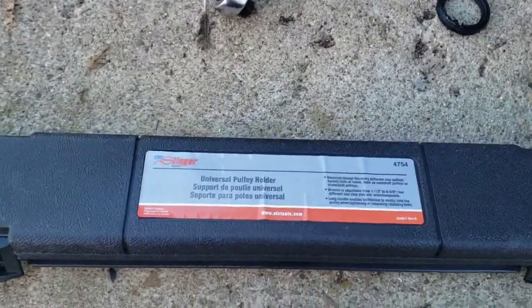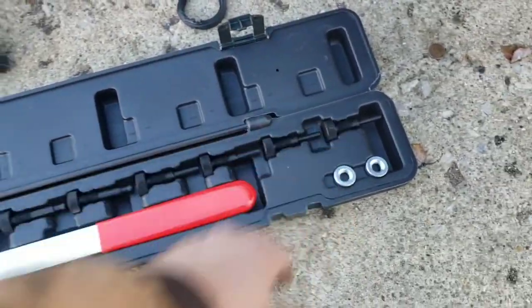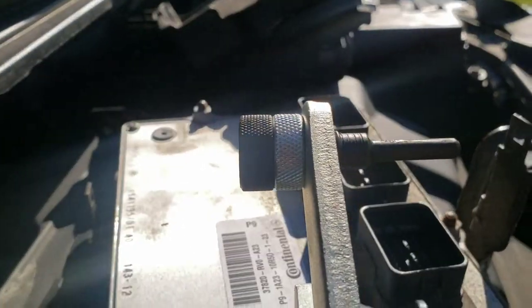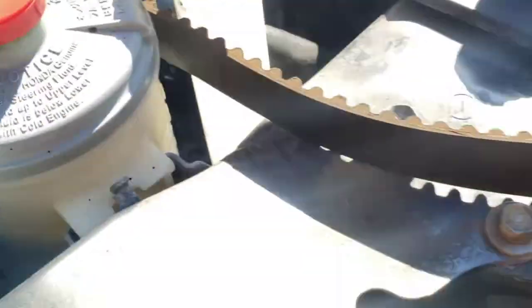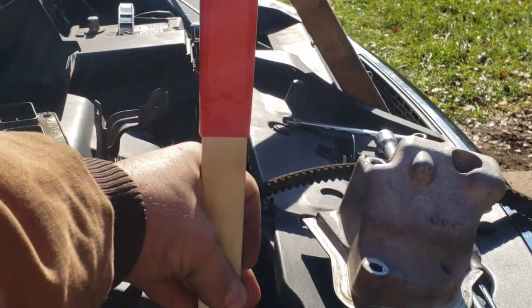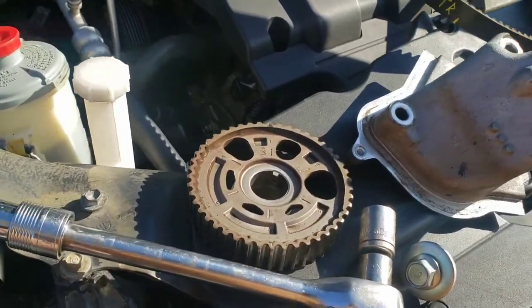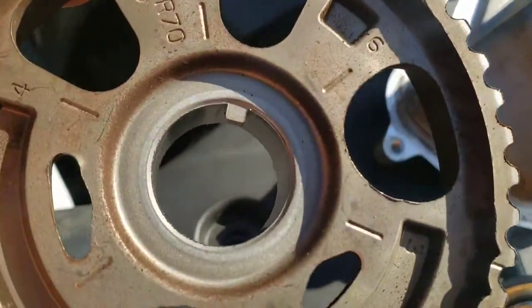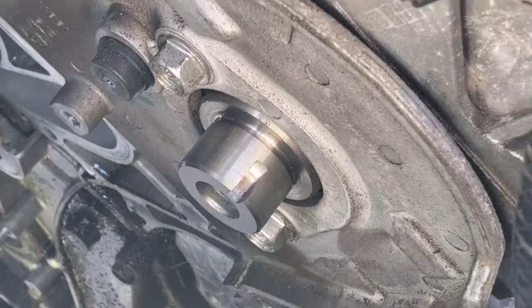Here's the cam gear tool I'm going to use — universal, with all kinds of different pieces to fit different cams. The little end goes in one of the small notches and the big one goes in one of the large holes. I hook it in there and hold back on it while I go forward with another ratchet and socket on that cam gear bolt to break it loose. There's the front one off. It's keyed — on this one it's a built-in key so you don't have to worry about dropping or losing it.